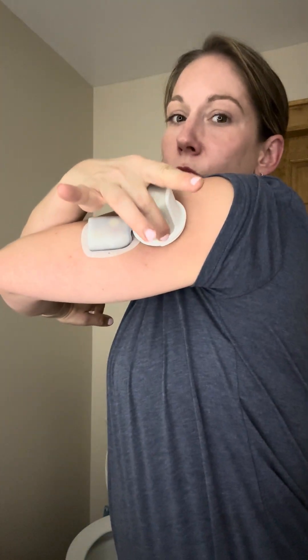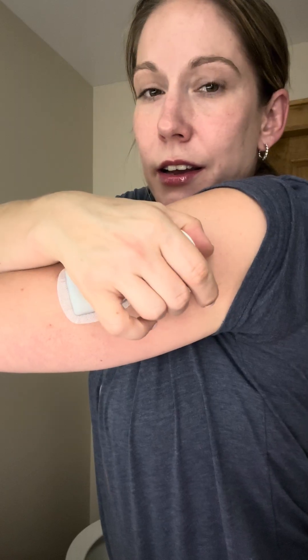Now it's prompting me to put my sensor on, so I'm going to place my sensor next to my pod. With your sensor and pod, you want them to communicate effectively, so they need to be in the same line of sight — on the same side of your body. I could put them both on my left side, or on the back of the same arm. I don't like running the risk of them not being able to communicate, so I like to put them right next to each other. With this you just press it in and then click that white button — ready, set, go — just like that.